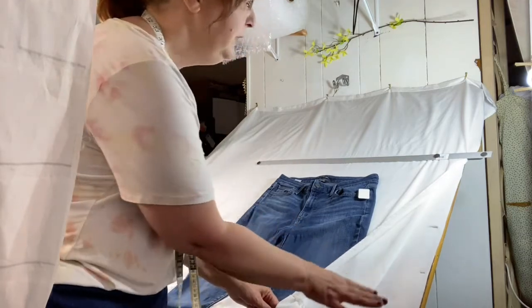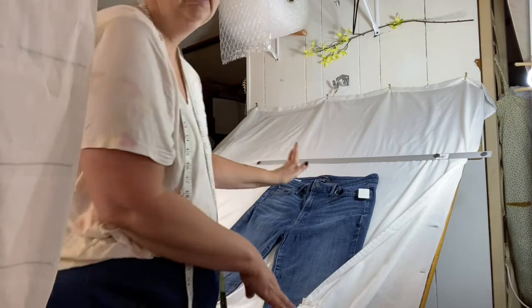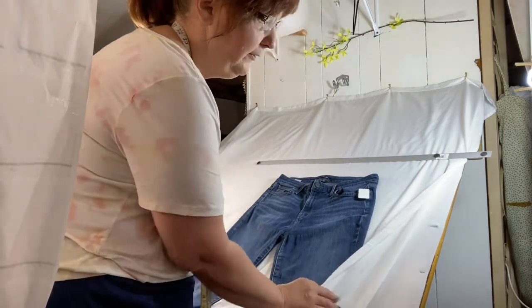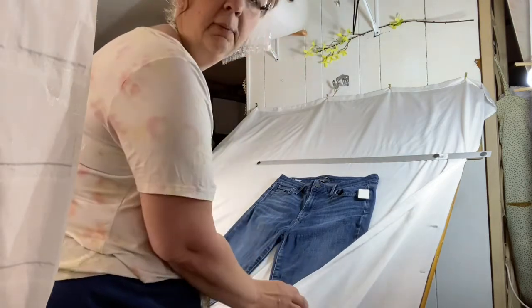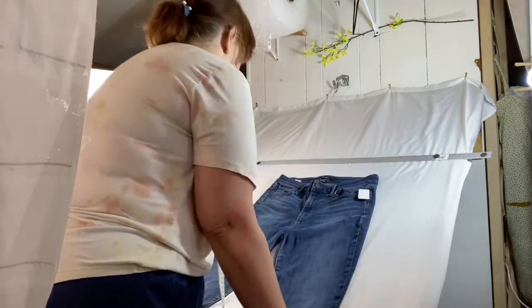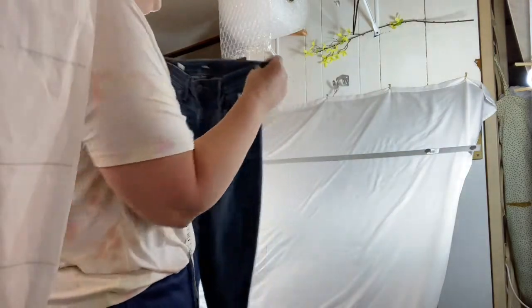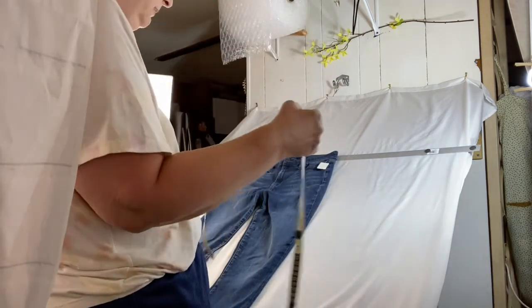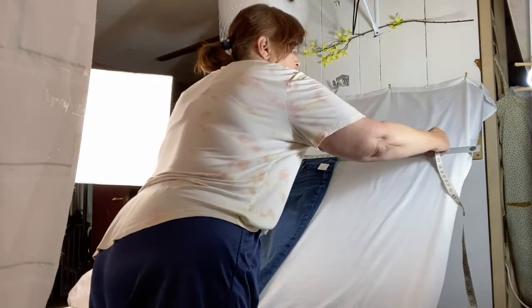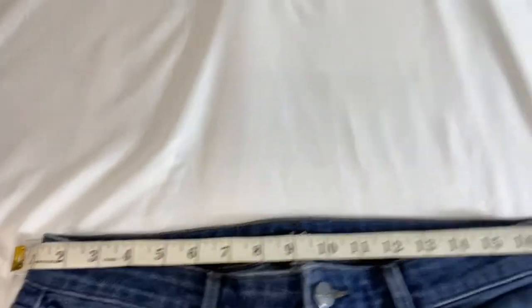What I have here is batting for the background. My original thought was to stick the yardstick under a shower curtain, but I had to adjust it constantly and it was a mess. So I use batting and then a shower curtain over it for a pure white background. You'll line up your jeans or whatever you're measuring to the end near the magnet, put the measuring tape on the magnets, and take your photo.